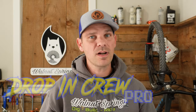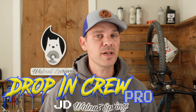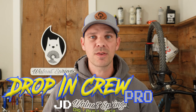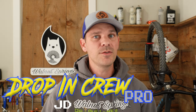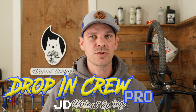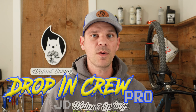Real quick, I want to thank our next Drop In Crew Pro member, JD — thank you for becoming a Drop In Crew Pro member. That qualifies you for the Budget and Bougie giveaway. If you guys want to be part of the giveaway, go over to my member section and join for as little as 99 cents a month, which will qualify you for the giveaway after the next video.